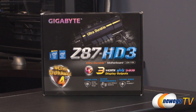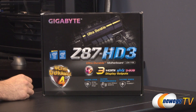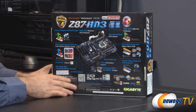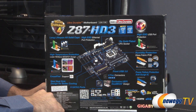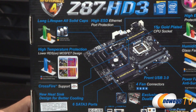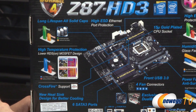Here's the front of the box. This is Gigabyte's Ultra Durable 4 Plus, which essentially means they're incorporating an all-solid cap design in their motherboard. The solid capacitors give you a longer life and more heat resistance. They also have high temperature protection using lower RDS — resistance drain to source — on their MOSFET design, which allows lower conduction losses and improved system efficiency.